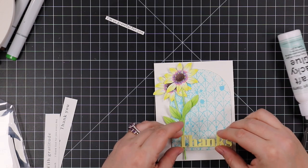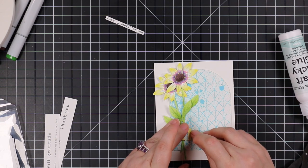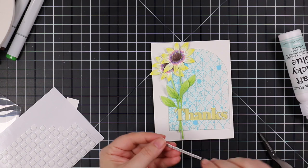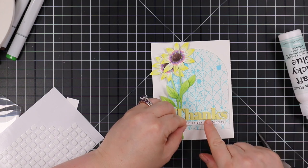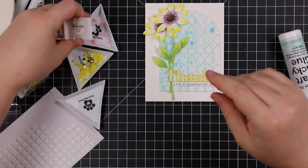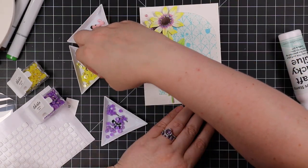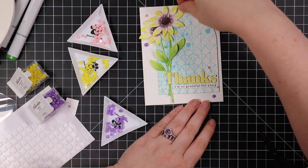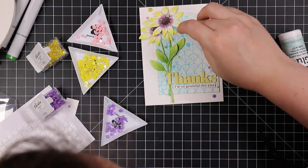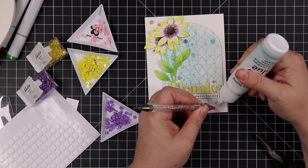I have another little companion sentiment from the All the Thanks sentiment strip pack that I adhered with some thin foam squares — cut those in half, popped them on the back, and placed it into position. As always, you could leave it here, but I'm going to add bling. I've got three different colors of pearls — Studio Katia Lemon Burst pearls, Amethyst pearls, and Rose Pink pearls — and I kind of sprinkled those around the flowers and sentiment, then adhered them with craft tacky glue.